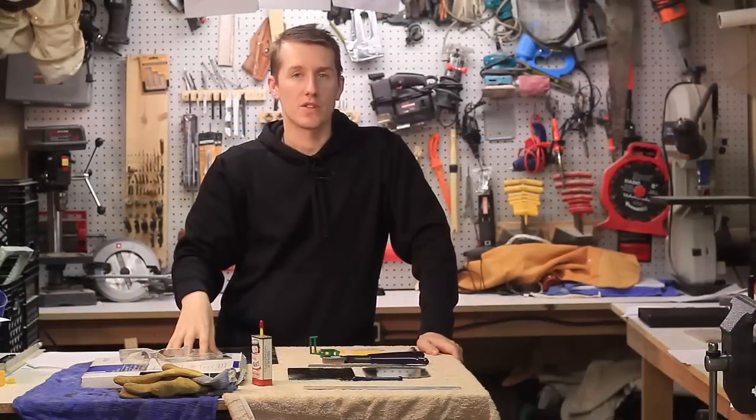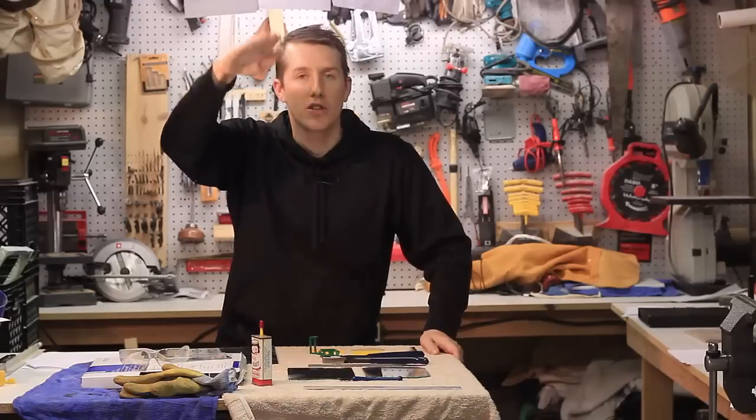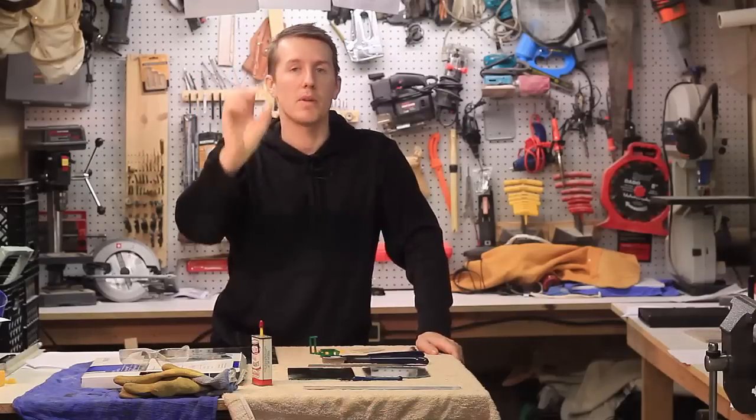So that's the first thing you learn: you're going to have to adjust that switch. Another option is you can actually lower the switch, which I didn't do either. The quickest thing is just to print off one of these spacers and clip it in.